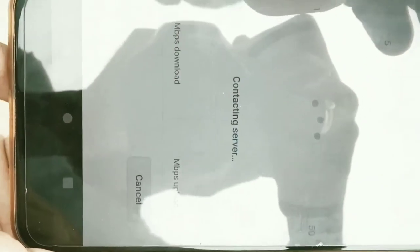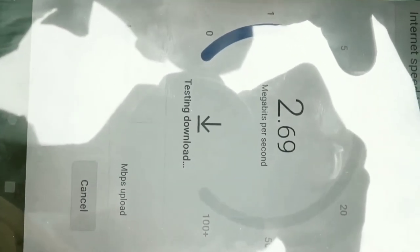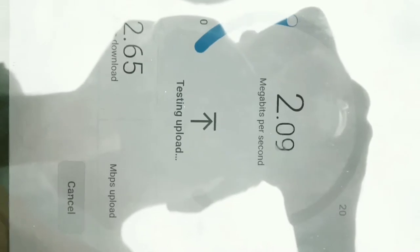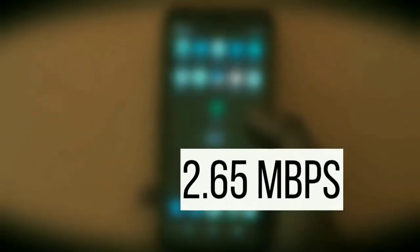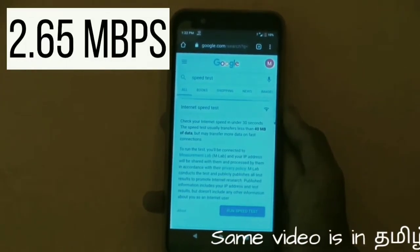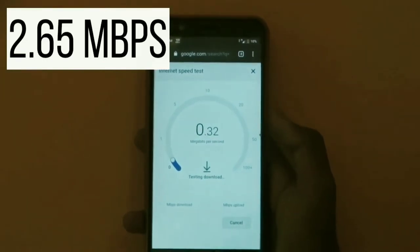Let's check my internet speed at the top of the building. It's 2.65 MBPS. Now let's go inside my room and check the speed — it's very nice compared with the outside.